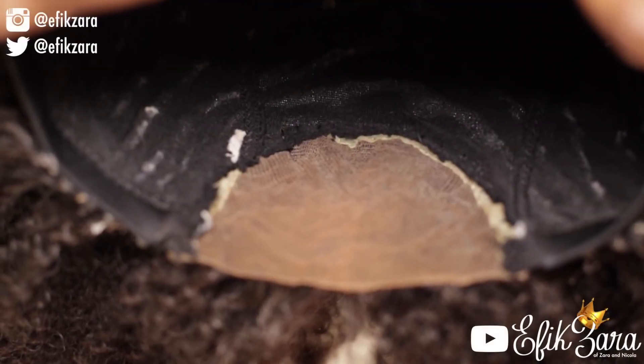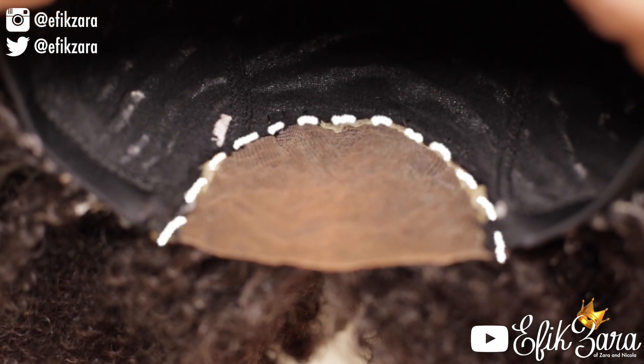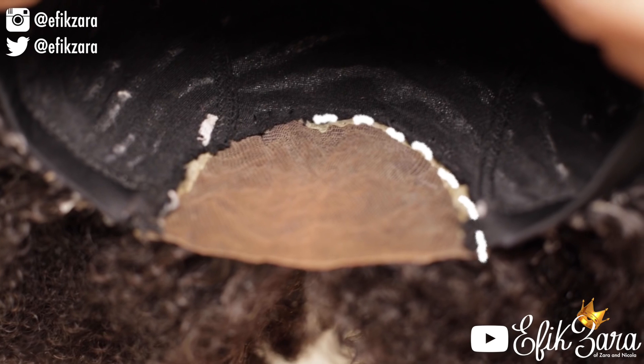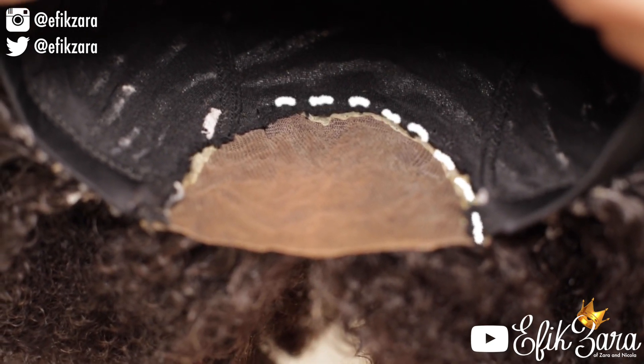I've already cut out the portion of the wig cap that was underneath the closure. I made sure to avoid the thread and left just enough to protect what I've sewn.